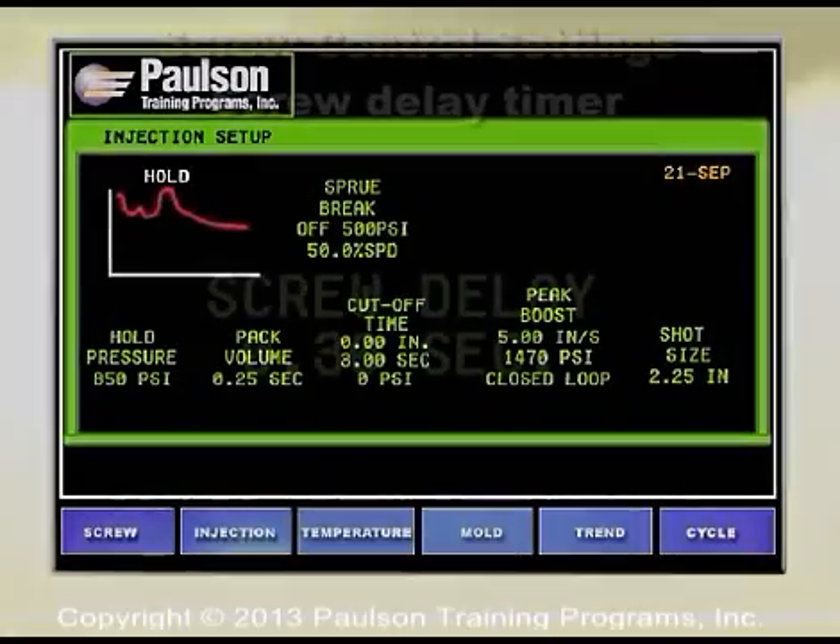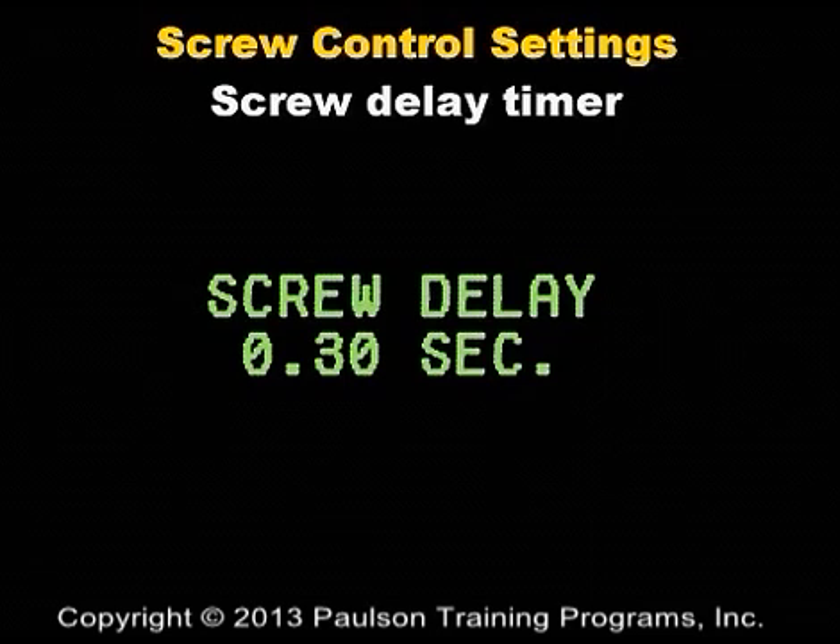A screw delay timer, also called rotate delay, is used to delay the start of screw rotation so that the next shot is ready just before it's needed.